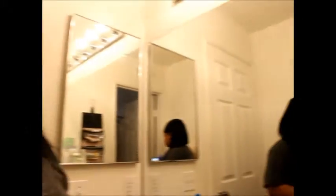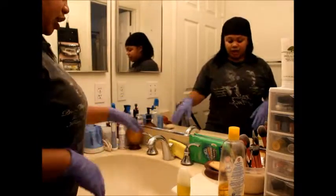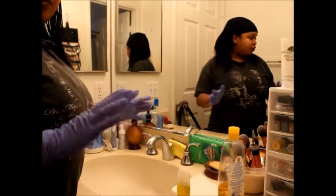The first thing you want to do is put on some gloves — that would be another item you need, to protect your hands. You could use your bare hands if you'd like; I just prefer to use gloves. Now I'm going to redirect the camera.